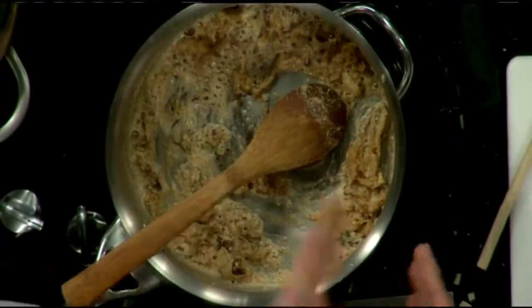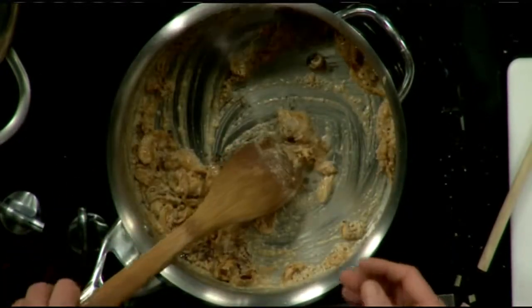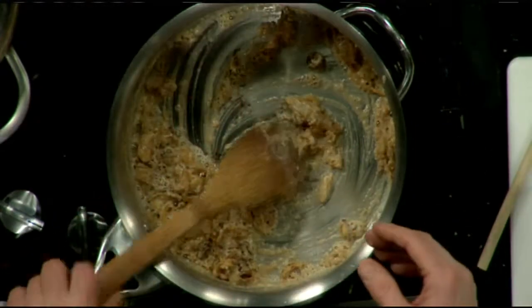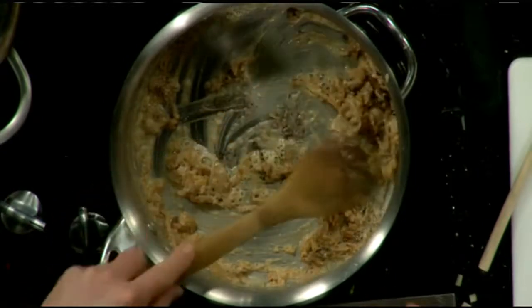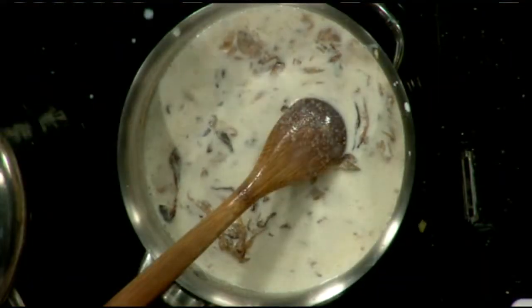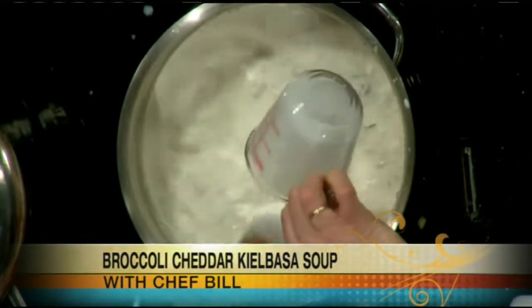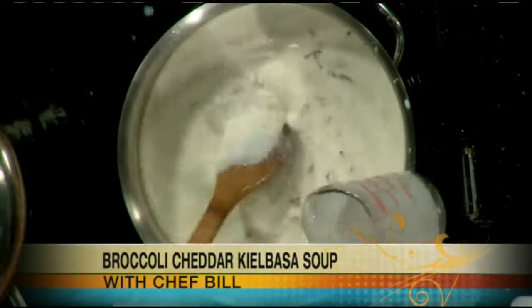I cooked the onions up in the butter and then added the flour. Now I've just poured in some milk and some half-and-half, using whole milk. Since we're going with half-and-half and butter, why not go full gusto? The steps after this are very simple — bring this to a simmer. You don't want a full screaming boil, just a nice gentle simmer.